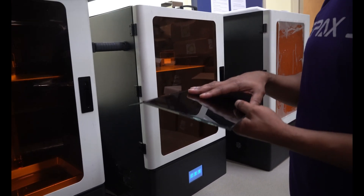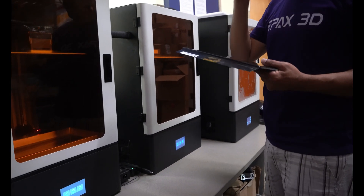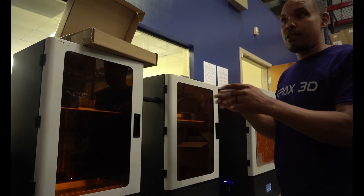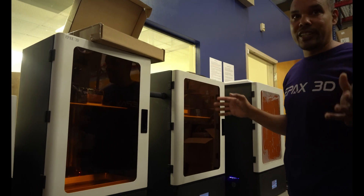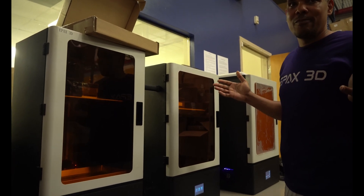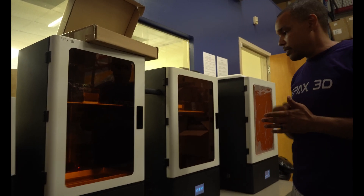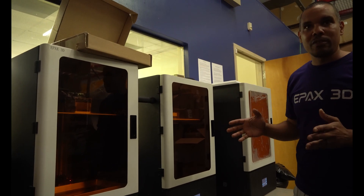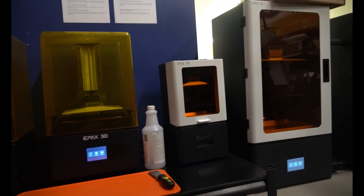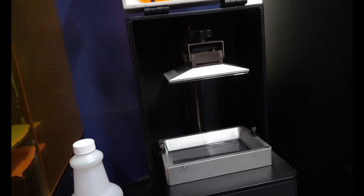The higher the resolution of the screen, the more detail you can get out of the print. That's why everybody's pushing to get 6K, 8K, and higher — and they're coming out really rapidly. We're already looking at 8K screens. Back in December we were pushing brand new 4K machines out, and that was the rage in the community. Now it's not even halfway through the summer and we're talking about 8K and above. One of the things I love about the ePax machines the most is that they're upgradable — so you don't have to buy a whole new machine when a new screen comes out. And it's been upgraded and upgraded and upgraded ever since.